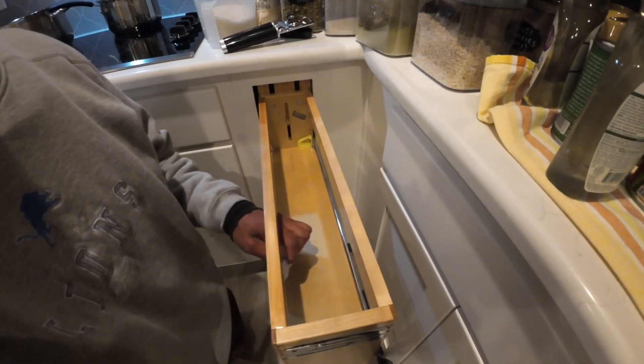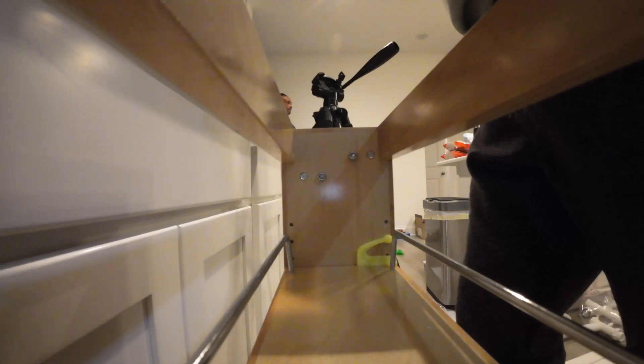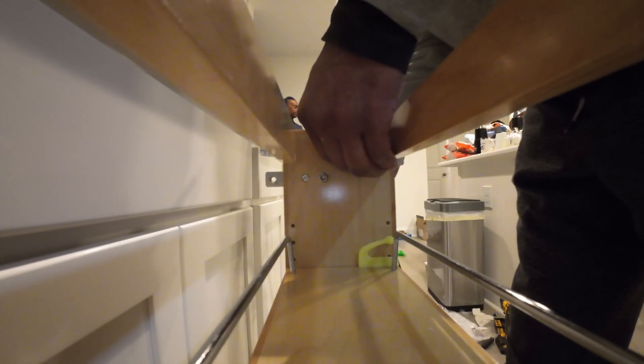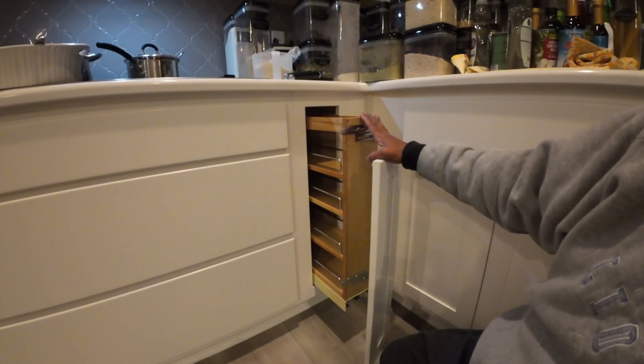To install the door, we have to loosen these little nuts — I'm using a three-eighths socket. We loosen these and slide them out to the right width of the door, then get the door installed.